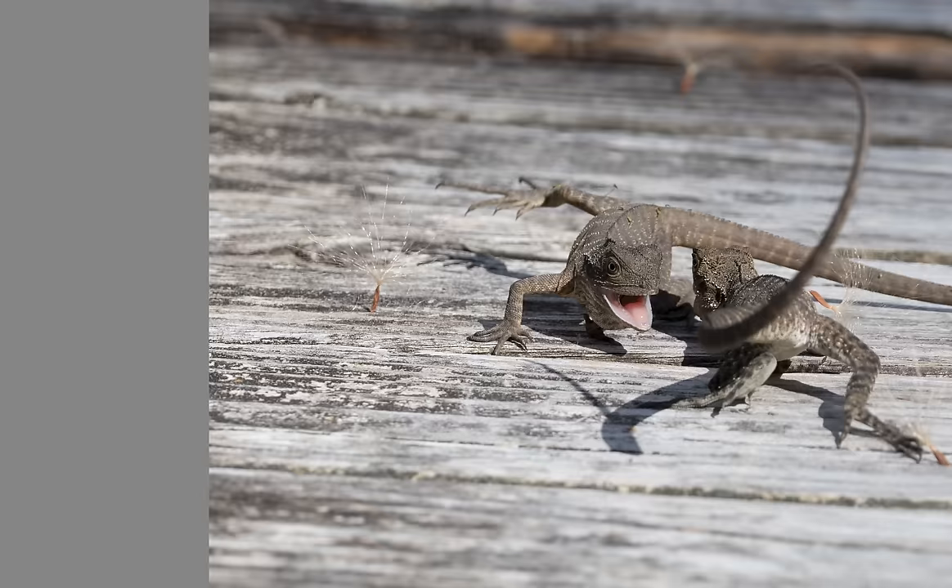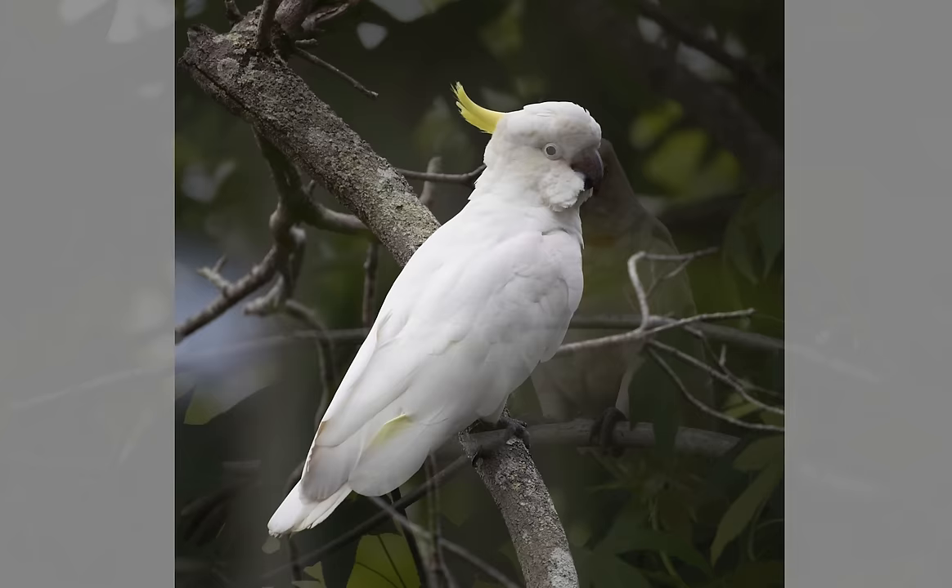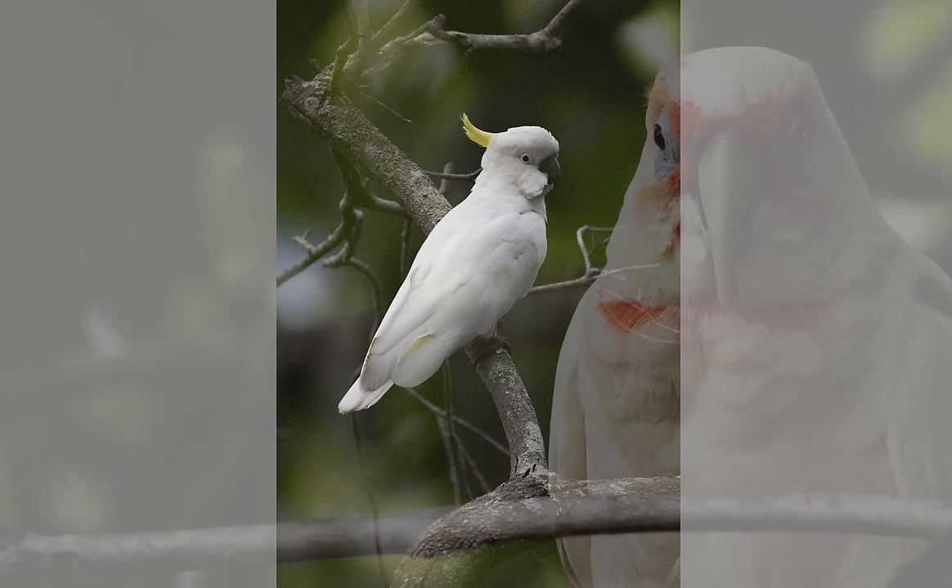The Canon R3 performs well in low light; it's got a low megapixel count compared to something like a noisier R5. Let's be real — it's f9 at 800 millimeters, but I just want to show you how usable this lens can be.